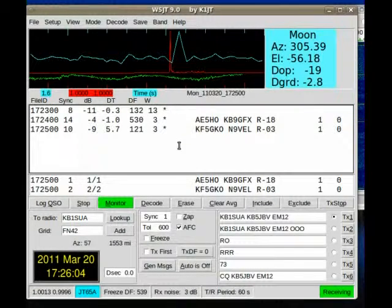Now, the good thing about this is you make a lot of contacts. You can also make contacts in very, very poor conditions. Ten meters has been down a lot, and I was able to make a ten meter contact at nearly 5,000 miles in one of the early experiments with this.